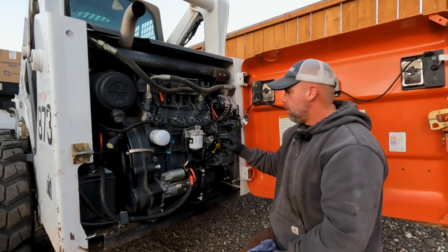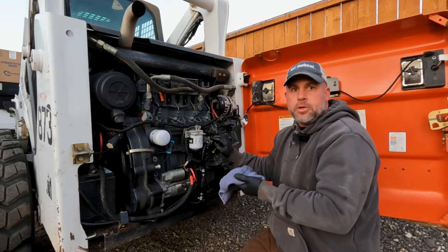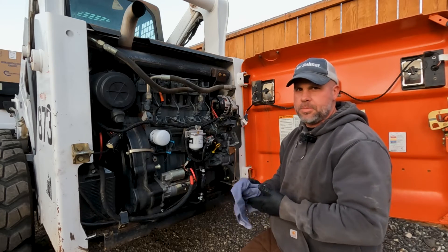So I went ahead and put a new primer pump on there. I just wanted you to see why your fuel may be black in your 863. But there's one other thing I want you to see on this pump that's kind of important that a lot of people miss.